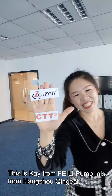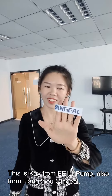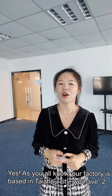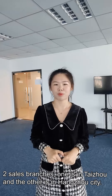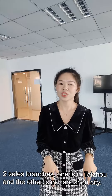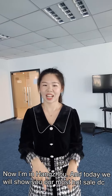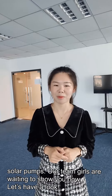Hello, this is Kay from Fei Li Pump, also from Hangzhou Qing Jail. As you all know, our factory is based in Taizhou City. We have two sales branches — one is in Taizhou and the other is in Hangzhou City. Now I'm in Hangzhou, and today we will show you our most wholesale DC solar pumps.